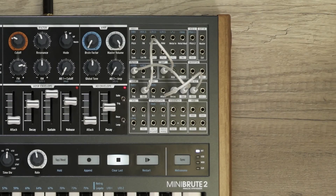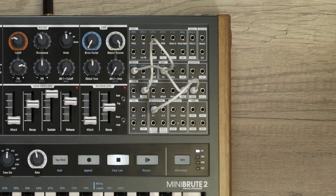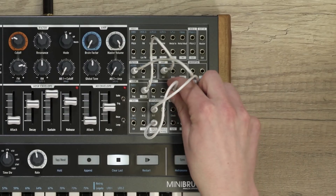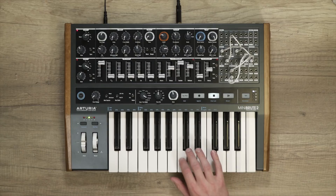Those utility modules are the attenuators, inverter, and VCA. The role of an attenuator is to take a source and attenuate it. The first attenuator is pre-patched to the filter cutoff, the second one to the amplifier. In this case, I want to remove the default connection and use it only to control my envelope time. I'll take the LFO1 signal and plug it into the attenuator input, then take the attenuator output and patch it into the AD envelope decay time. Now I can precisely control the amount of LFO on my envelope decay.